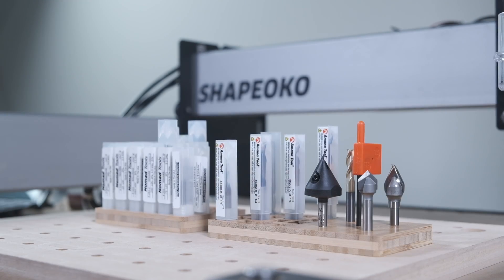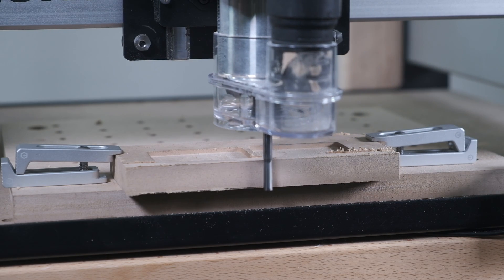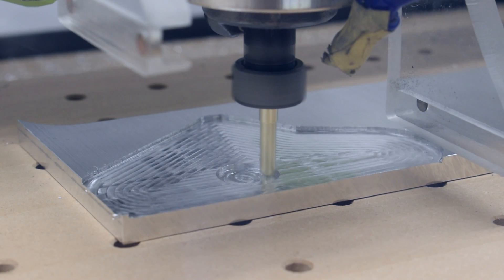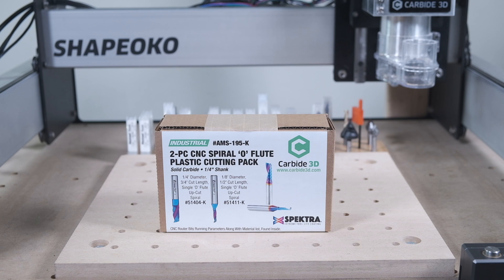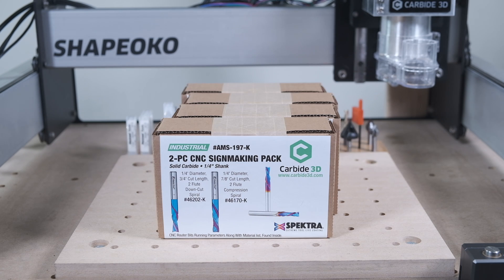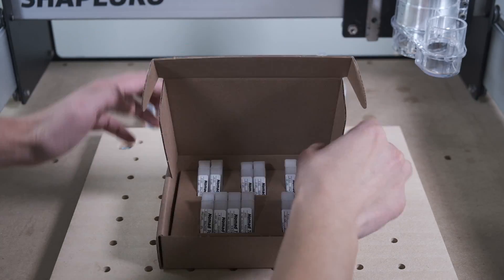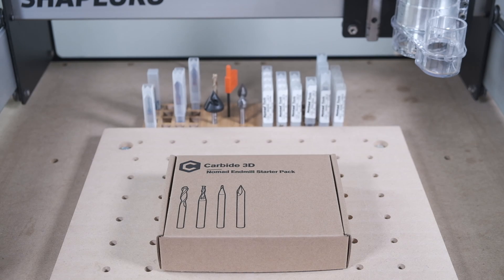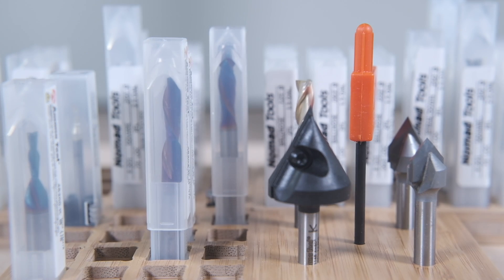At the end of the day, before you start buying exotic and expensive end mills, try a basic carbide end mill first. Unless you're machining steel, a general-purpose uncoated cutter will get you pretty far. I hope this video gives you an idea of the factors you need to weigh when shopping for end mills: how detailed are your features, how deep do you need to cut, and what kind of materials will you be cutting? The answers to those questions will dictate what kind of cutter you'll need. If you're still feeling stumped, feel free to reach out to our sales team. Until next time, good luck and have fun machining!